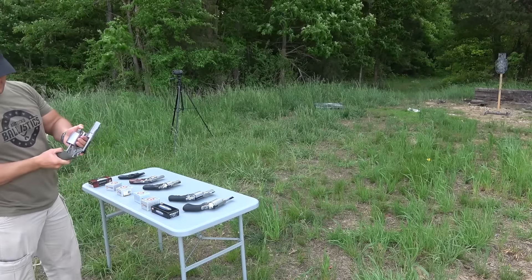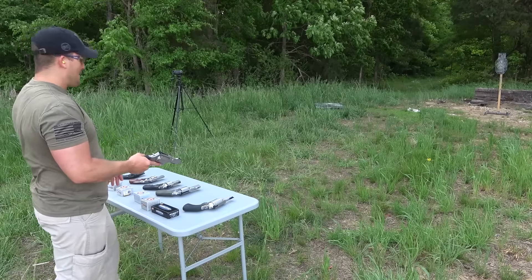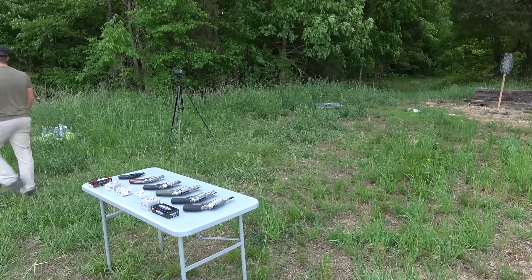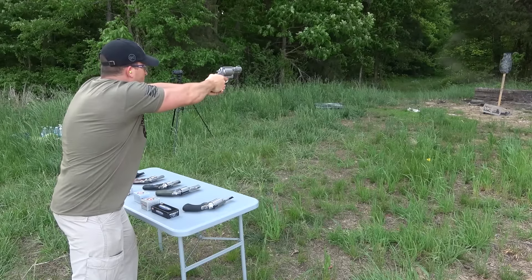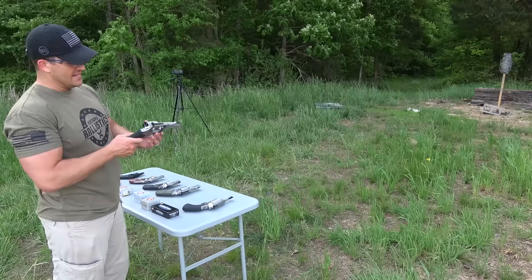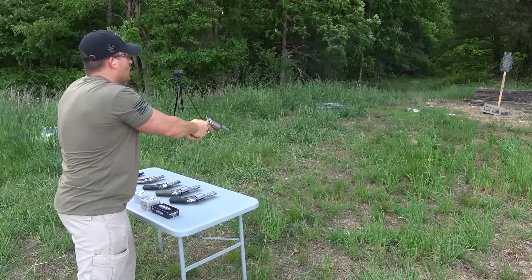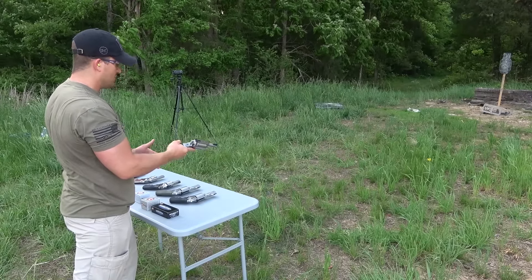Goodness. My hand — 500 Smith & Wesson Magnum. Our target is holding strong; I'm pretty impressed it's still standing. I spoke too soon — luckily I brought a cinder block. Goodness. Last one — the 45-70, three-inch barrel. I don't know which one kicks more, that or the 500. They're pretty similar.